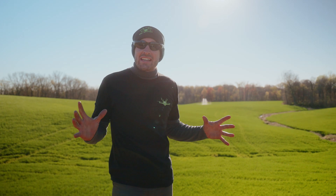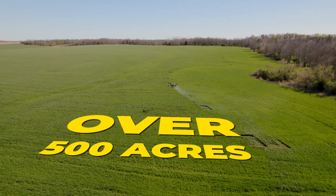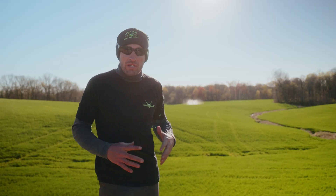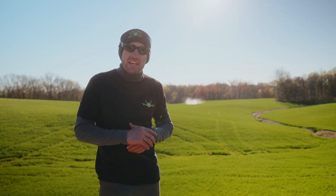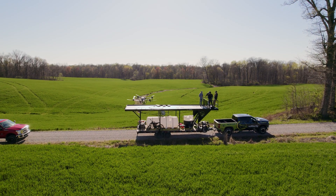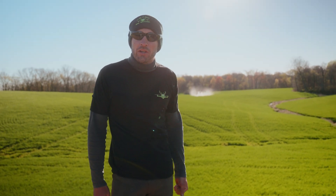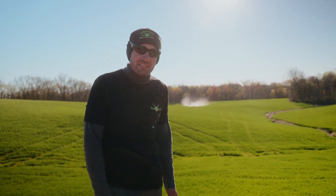Okay folks, we are just getting wrapped up. We did well over 500 acres. We still got plenty of daylight left today — we could do more, but that's all we got for today. Dennis is wrapping up his last pass here. We're going to call it a day, get everything wrapped up, and then we're back on the road. Thanks so much for watching — we'll see you guys on the next one.